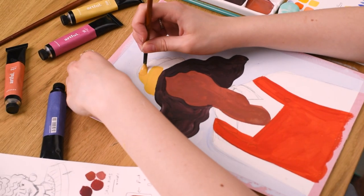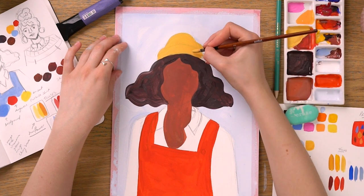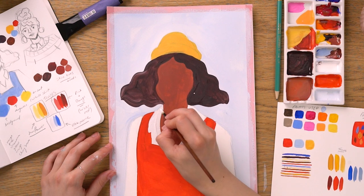We're keeping our character's shirt white, but that doesn't mean we don't paint these sections in. Instead, we're painting a base level white for the character's shirt, which we'll go over later with a lighter grey for the shadow.